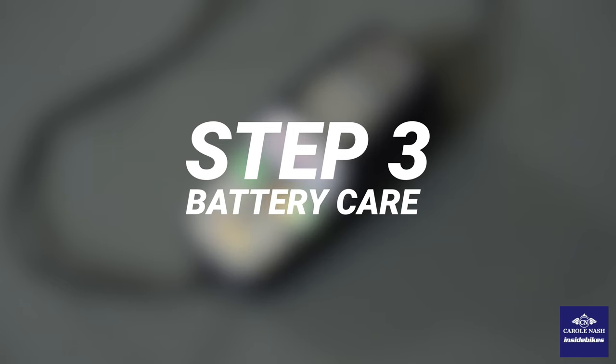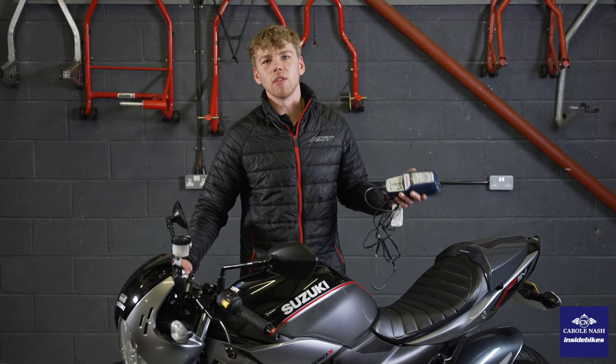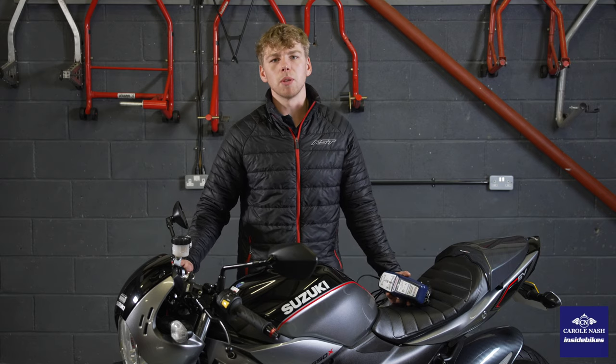Step number three is making sure that your battery is in good condition when you get your bike out in the spring. We're going to use a trickle charger — you can pick one of these up for less than 40 quid, which is cheaper than most batteries if you were to let yours go flat over the winter.